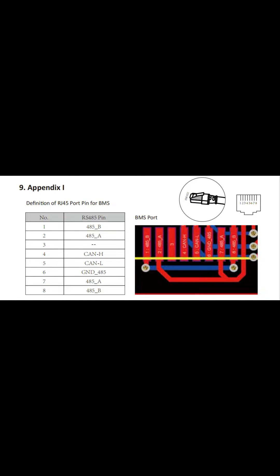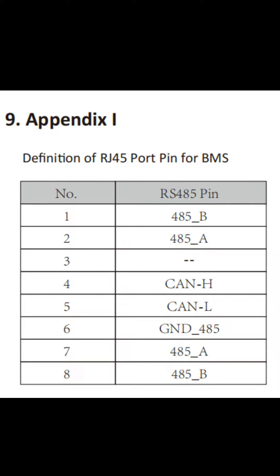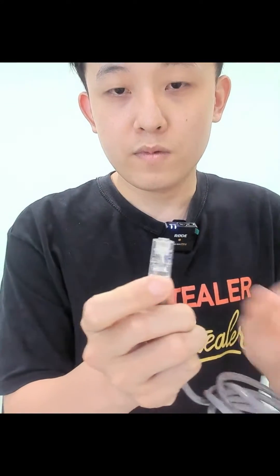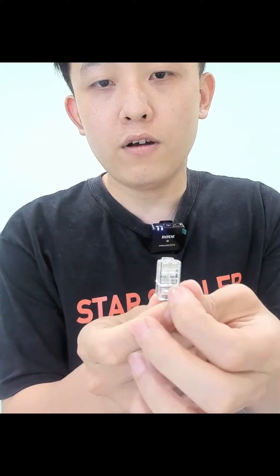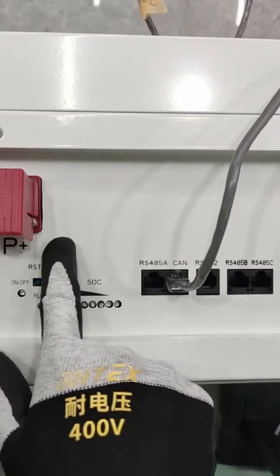For the Deye inverter, the PIN definition is 4H and 5L, and the protocol is CAN to the BMS CAN port. We have already made the connector — pin H is on pin position 4, pin L is on pin position 5. I hope this is clear enough for you guys.